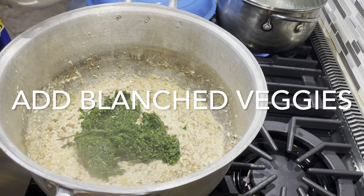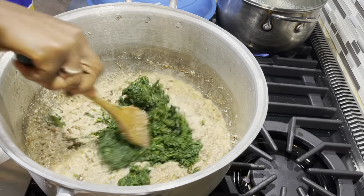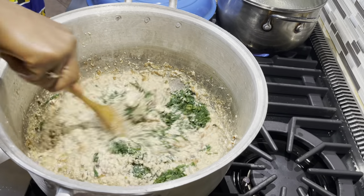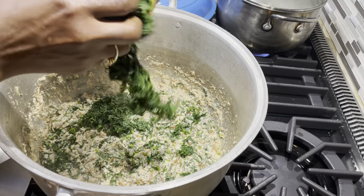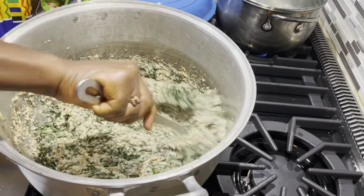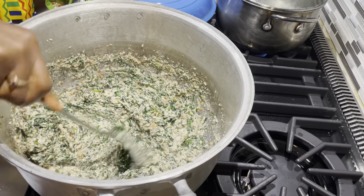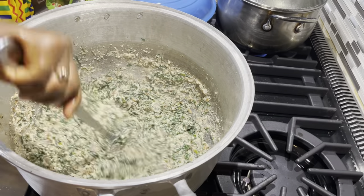Now I'm adding the blanched okongobong into the mix. How much you add is a matter of personal preference, but we're going for a balance of greens and paste. We don't want too much greens — "soup," by the way, is anything used to eat fufu with in Africa. You want that healthy balance between greens and the egusi paste.